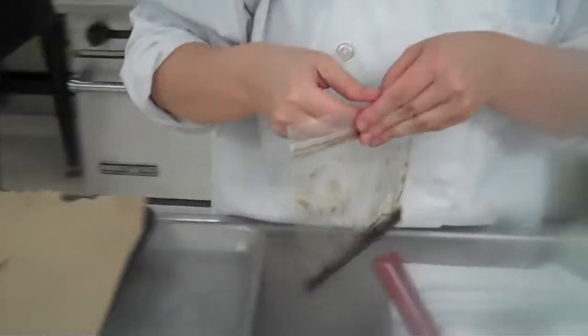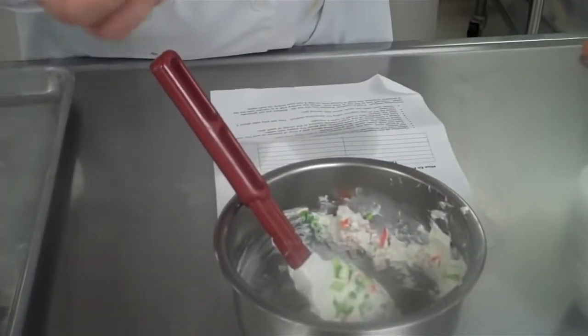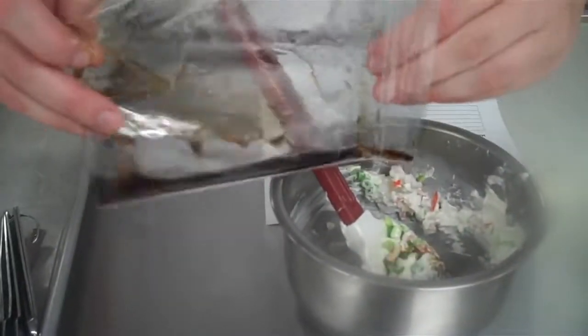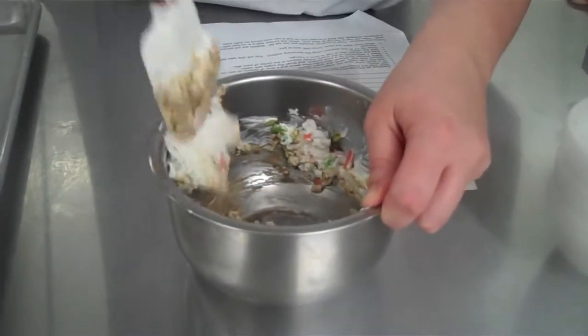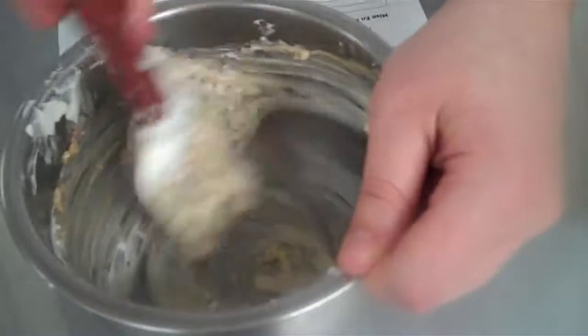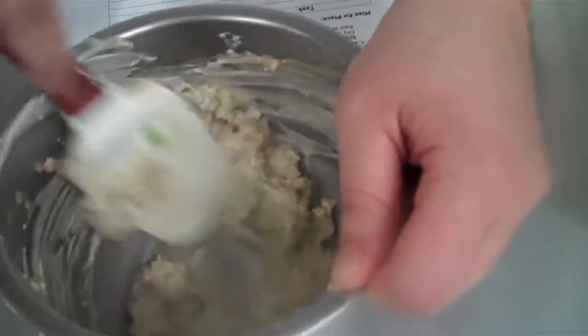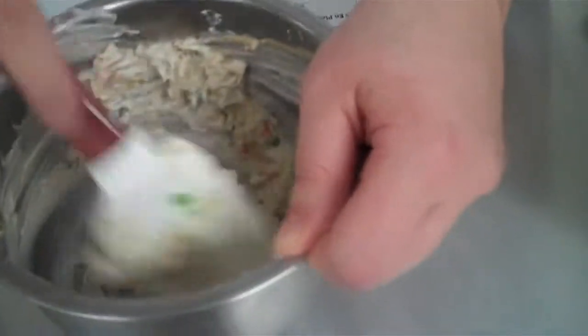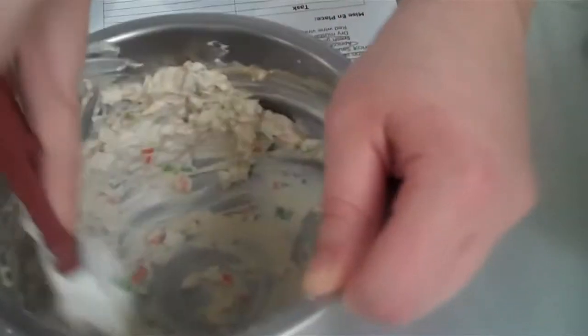I'm also going to add in a little bit of Worcestershire sauce — it says TT, which means to taste. I put about a teaspoon in, and I'm going to judge it based off the color. You don't want it too dark because it's going to overpower the mixture, but you want enough flavor so it's tasty when you bite into your stuffed wonton. If you've never had Worcestershire sauce before, make sure you taste it first. If you don't like it, simply don't add it.